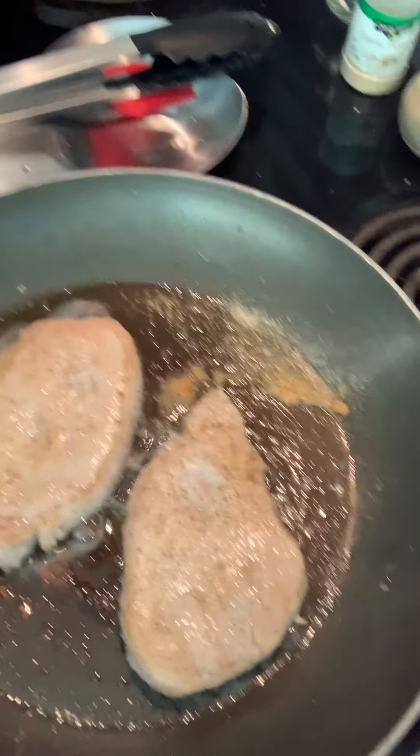Hey guys, so we're making another of the Sun Basket meals. This one is pork chops with blueberry apricot sauce and sauteed kale. So I've already been cooking the pork chops. They're almost done. We put some salt and pepper and garlic on them.